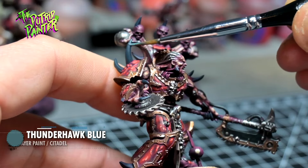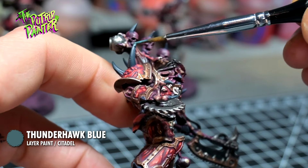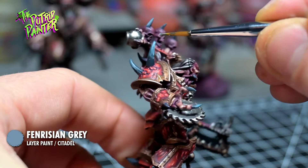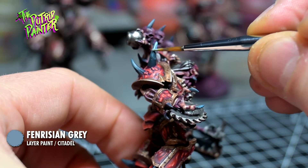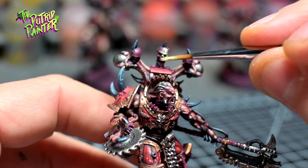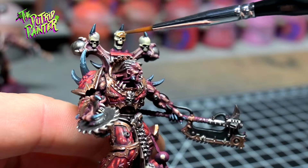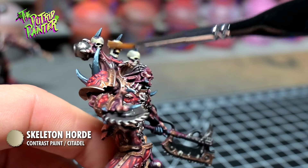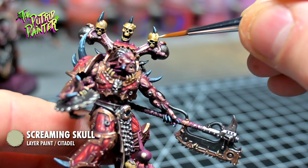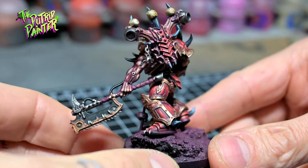I layer on Thunderhawk Blue to the ends of the horns — I just feather it on. I do the same with Fenrisian Grey, concentrating on the tip of the horns. Teeth, skulls and remaining bone elements get base-coated with Ushabti Bone, shaded with Skeleton Horde, and highlighted with Screaming Skull.